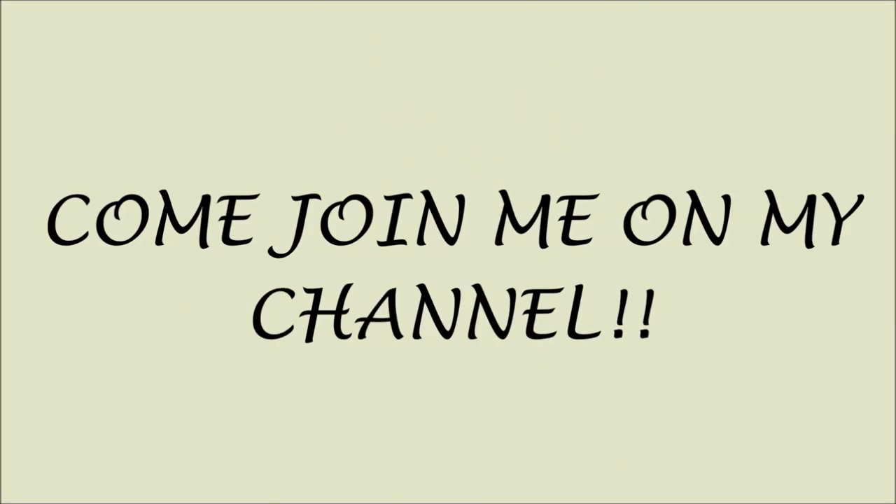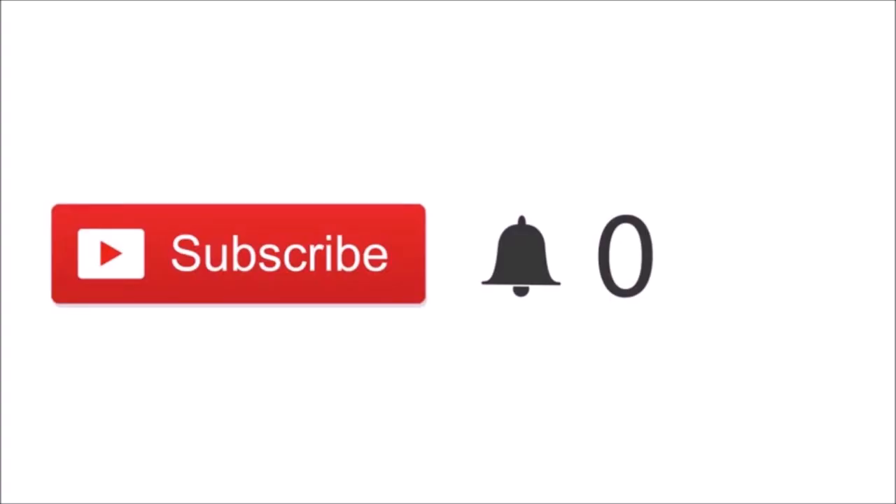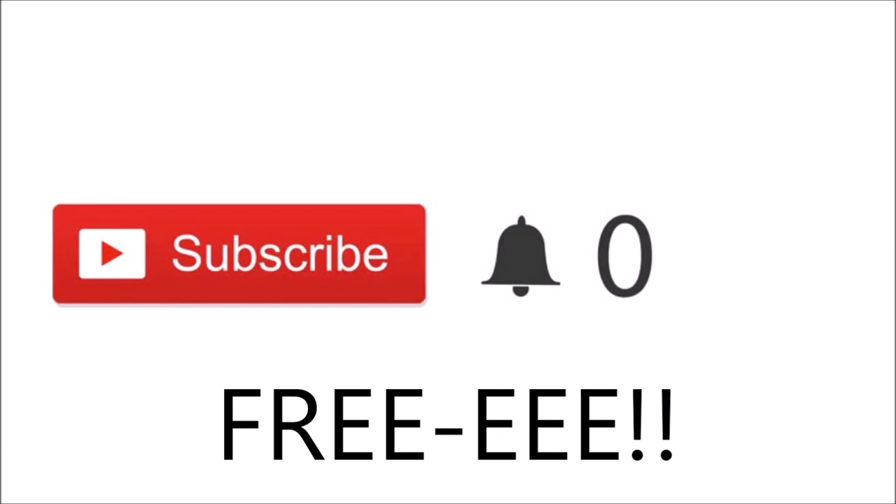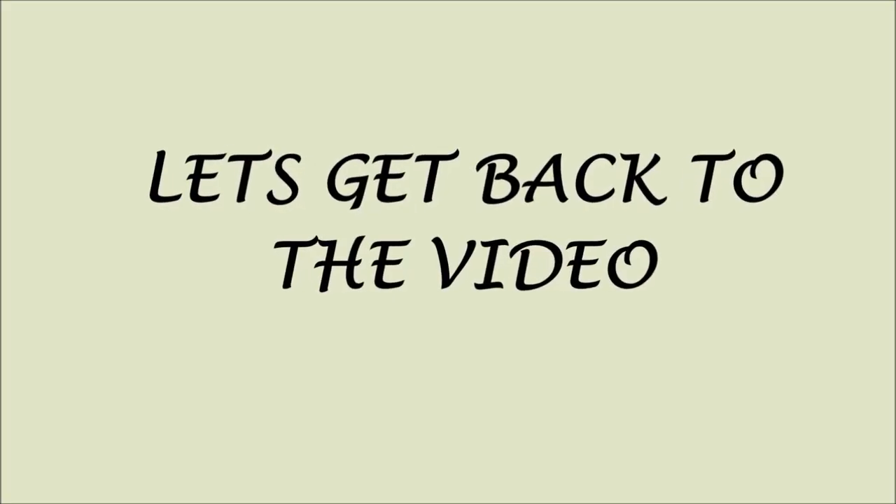Quick note for anyone who just clicked on my video — if you're new, please click the red subscribe button. If you click, you'll be part of my channel and notified when I post new videos. Most importantly, it's free! Thank you so much for subscribing — love ya! Now let's get back to the video.